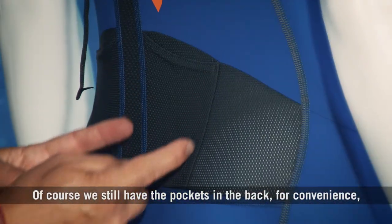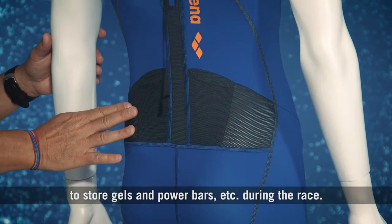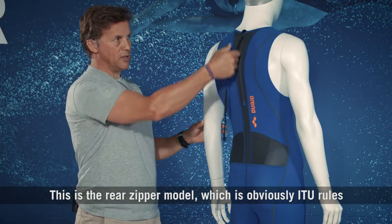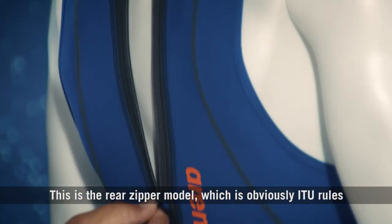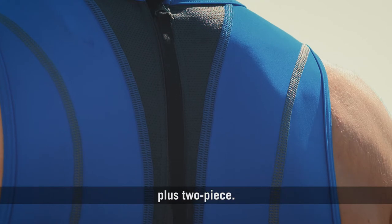Of course, we still have the pockets in the back for convenience to store gels and power bars, etc. during the race. This is the rear zipper model, which is obviously an ITU rule stipulation, but the suits also come in front zippers plus two-piece.